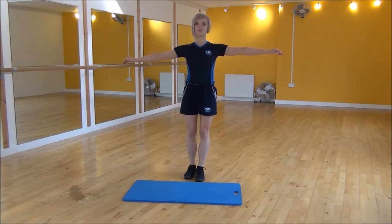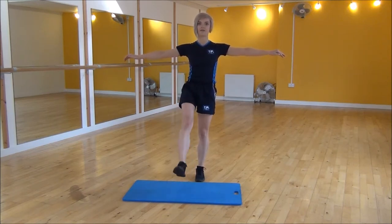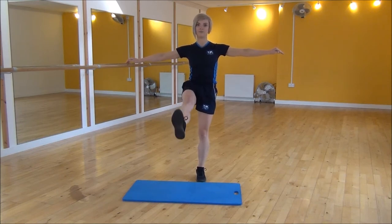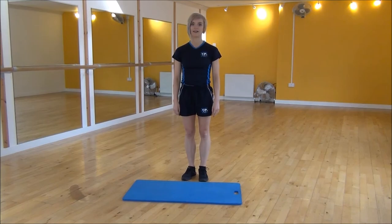And then the other leg — squeeze and lift up, hold for a second, and then back down. When you're doing this, you need to make sure that you don't actually swing your leg. You don't want to use any momentum; we're just using core strength. And that's the standing half pike.